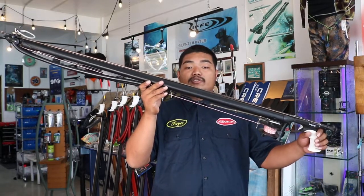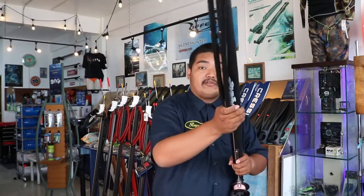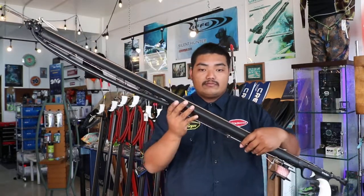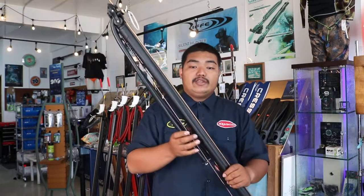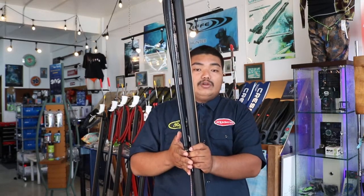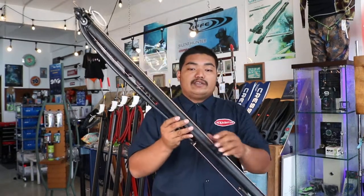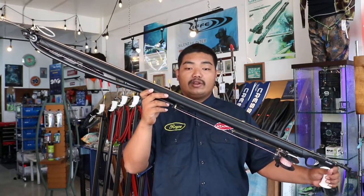It has a cuttlefish bone shape design which makes it easier for you to move and track fish. The operation of the roller system is based on the rubber measurement which is double the conventional size, giving more shooting strength to the spear with less loading effort due to the roller head pulleys.